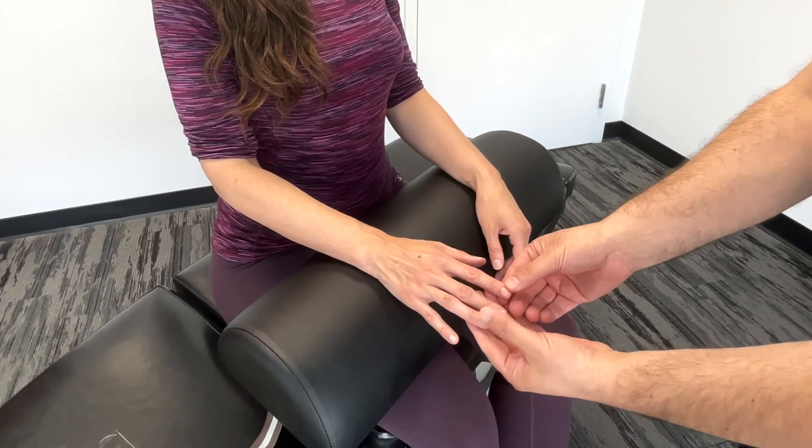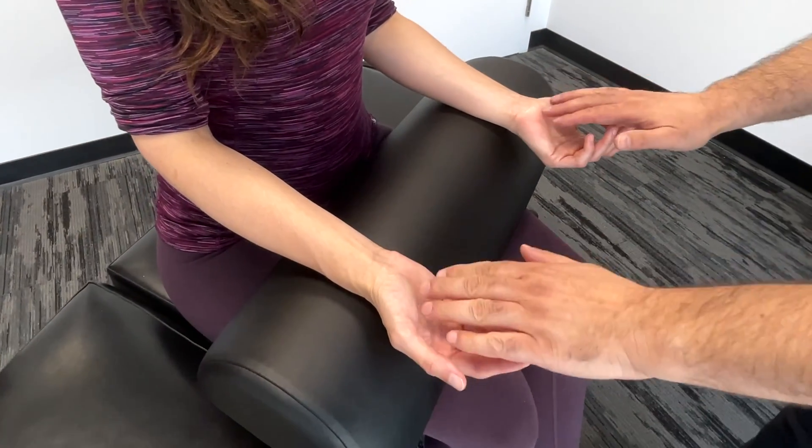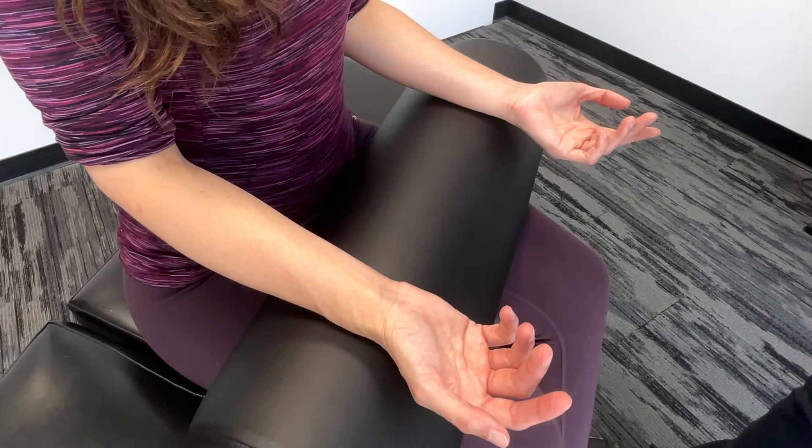We're also going to look at the nails. We're going to turn the hands over and look at the palms in case there's any contracture such as Dupuytren's contracture.